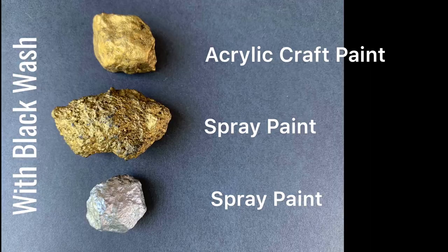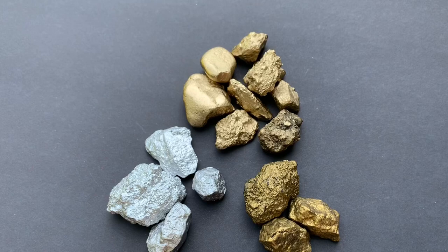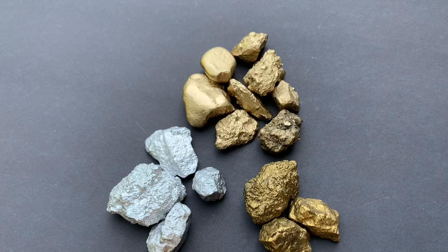Here's the final result — our pile of fool's gold and silver nuggets. I hope you enjoyed this tutorial; it's really easy as you can see, and I hope this inspires you to go out and craft and paint some rocks for whatever purpose you can think of. Have a good one, enjoy whatever brings you joy, and please don't forget to hit the like and subscribe button. Thank you!